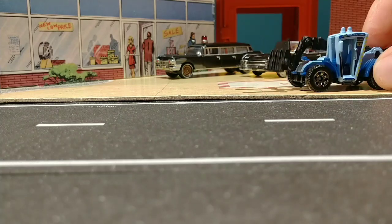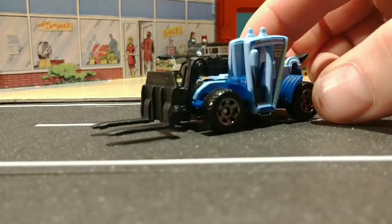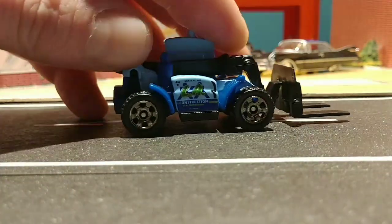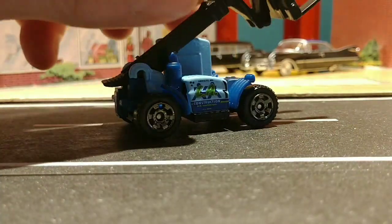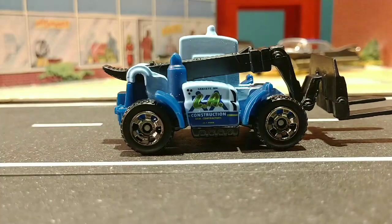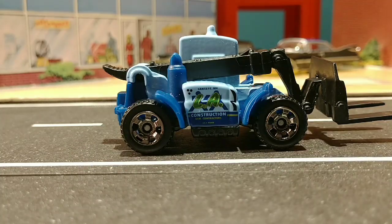Maybe a smaller car — that one's too top heavy. If you're wanting to pick one of these up, you can get a good look at it right here. Nice wheels. Cool logo on the side there — LA Construction. Pretty sweet.